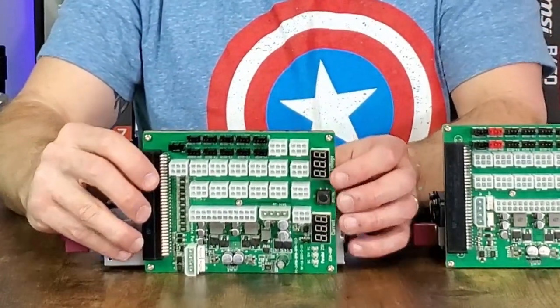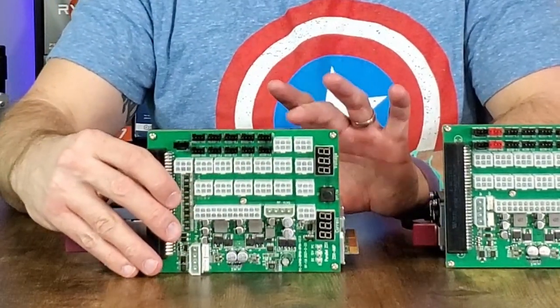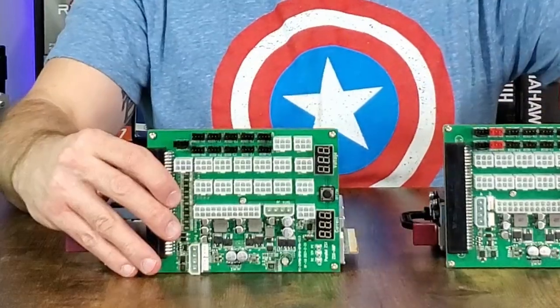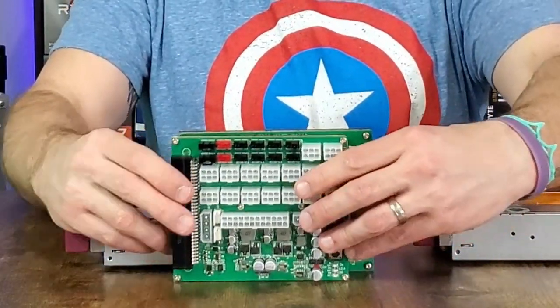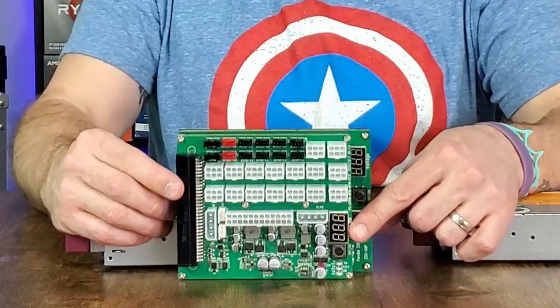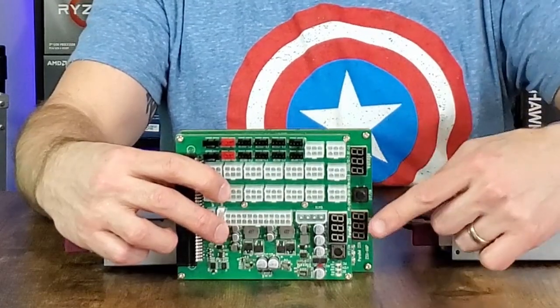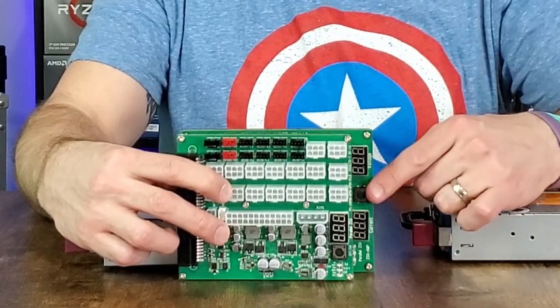Finally, the PCIe plugs have moved slightly, but that is to accommodate the additional size on this breakout board. The original Game Changer is just a little over a half inch shorter than the new ZSX Amp edition, where they have accommodated the additional power meter.